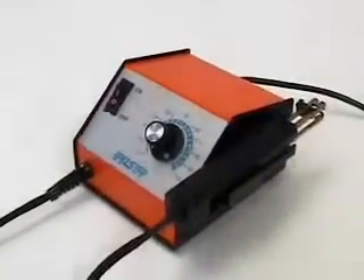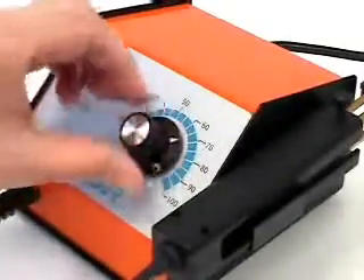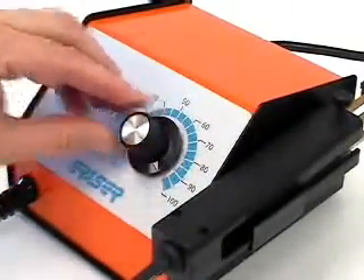To operate, switch on the unit. Determine the best temperature setting on the power supply by trial and error, keeping in mind that Teflon strips at a higher heat.